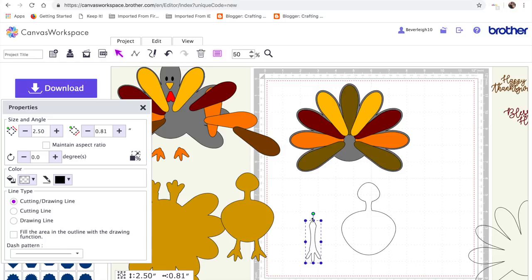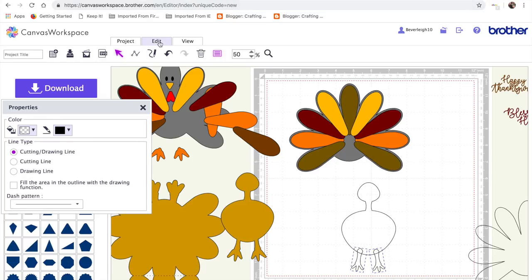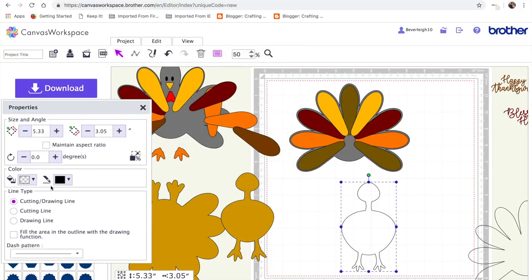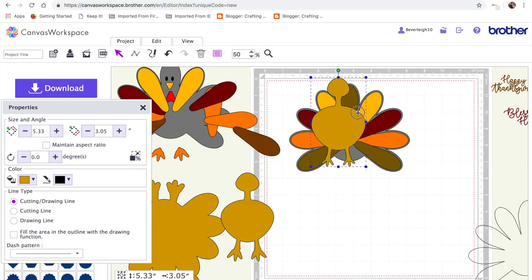I shrank it down so it fit the size of my turkey, rotated it a little so it wasn't too straight, until I was happy with the angle for the feet. Then I duplicated that and flipped it on the vertical axis to get the same angle. I selected both feet, lined them up at the top so they were even with each other, then grouped them, lined them up to the turkey's body centrally on the vertical axis, and welded the two shapes together. That gave us the turkey body.